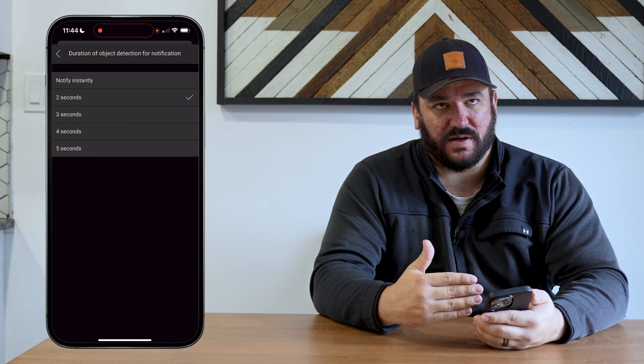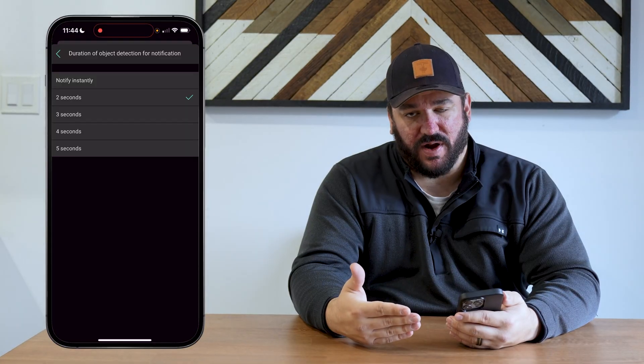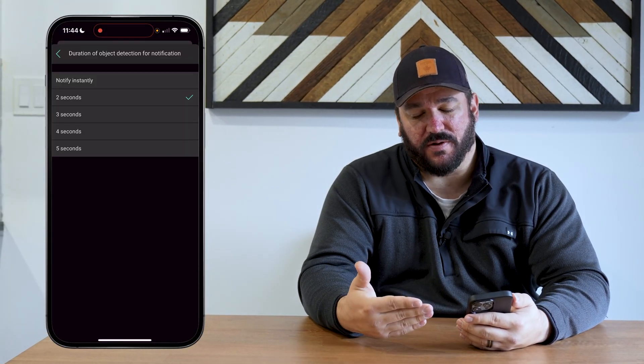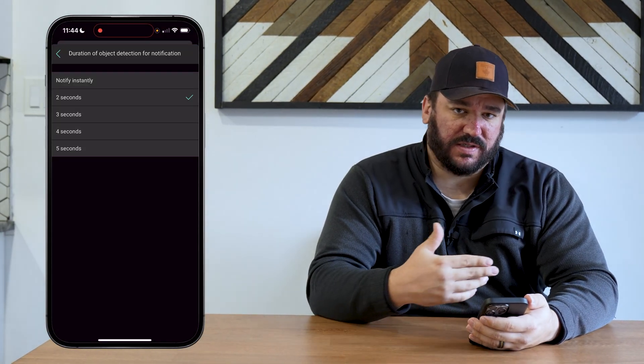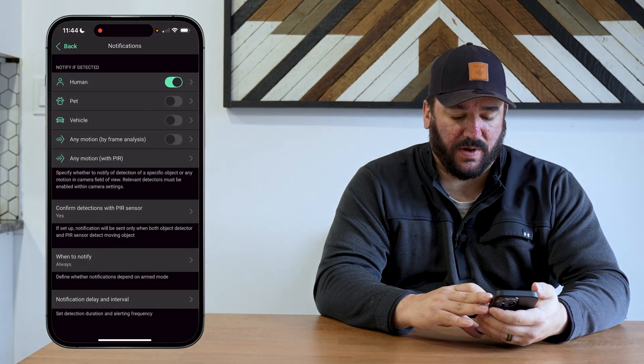Duration of the object is kind of the opposite — someone has to be in front of your camera for two to five seconds for the notification to go through. You can also turn that off and notify instantly, so as soon as anything comes in front of the screen it will notify you right away.